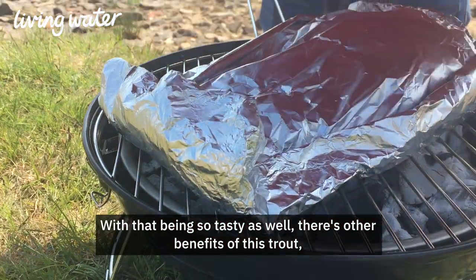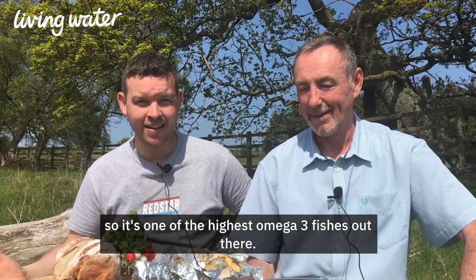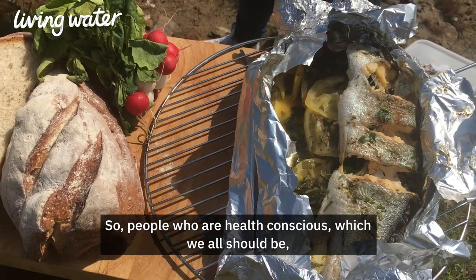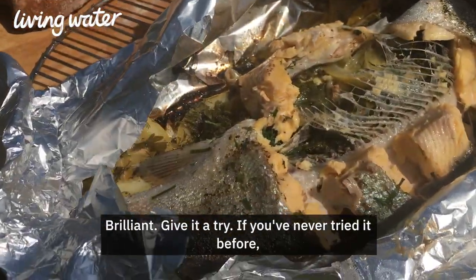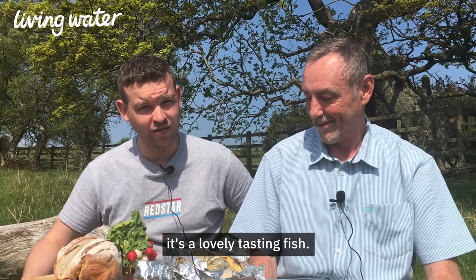With that being so tasty, there are other benefits of this trout. It's one of the highest Omega-3 fishes out there, so for people who are health conscious — which we all should be — it's ideal for you. Really tasty, especially done simply like this. Brilliant, give it a try. If you've never tried it before, it's a lovely tasting fish.